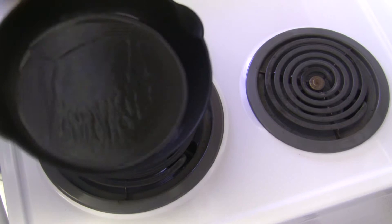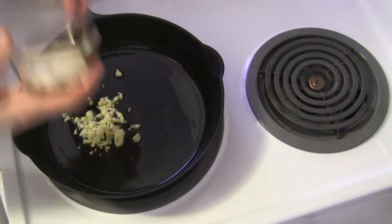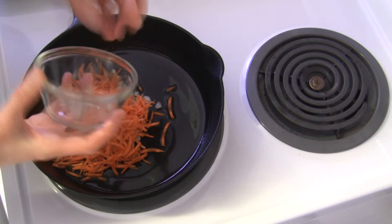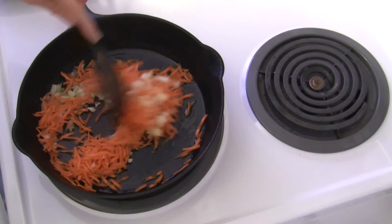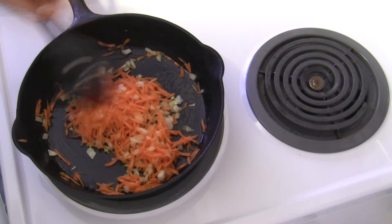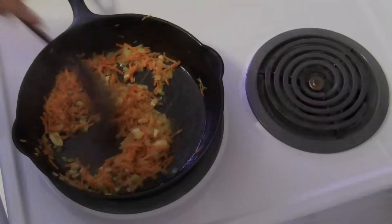Now I'm going to add two cloves of roughly chopped garlic, one-third cup of chopped yellow onion, and one-half cup of shredded carrots. I'm going to sauté these until the vegetables start to get translucent. If the pan gets a little dry and they need moisture, I'm going to add just a tablespoon or two of water to help these carrots out. I'll be right back when the carrots are softer.